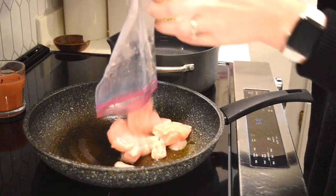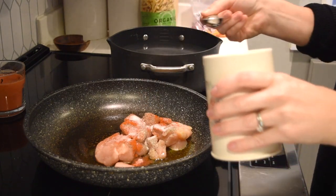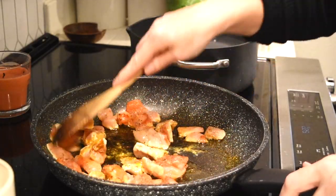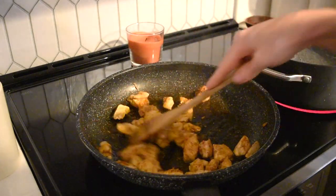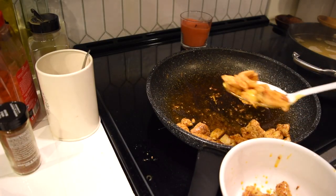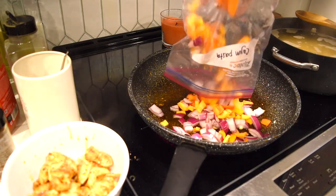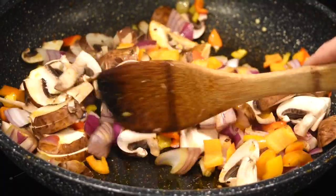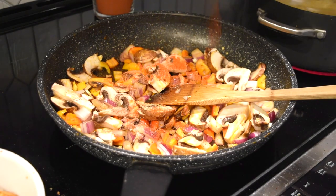Moving on to the third day of the week, I am making Cajun chicken pasta. I took out the chicken that I prepped and I'm going to stir fry it. I like to season it with some salt, pepper, paprika, and Cajun seasoning. I'm stir frying the chicken so it's cooked through on all sides, and I have some water boiling where I will be cooking one pound of pasta. Once the chicken has cooked through, I'm removing it from the pan. Next I'm going to stir fry the vegetables I prepped on Sunday — some onion, bell peppers, and mushrooms I picked up from the store. I like to season this layer as well with some salt, pepper, and Cajun seasoning.